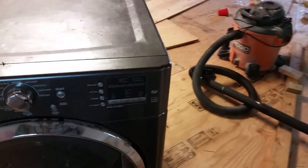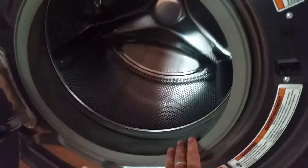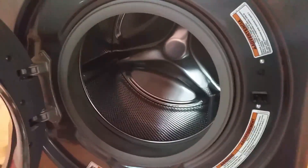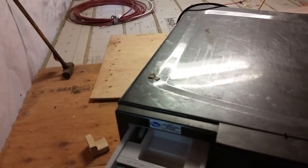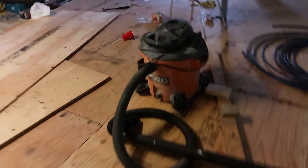One thing I know about people that have these front-loaders: when you finish your laundry, there's a bladder right here, so it's always good to leave the door open. What happens is it gets all musky and starts to smell — that's just a little tip. Also, this is where you put your laundry soap, and you can take it out and clean it — it's always a good idea because they do get clogged up.